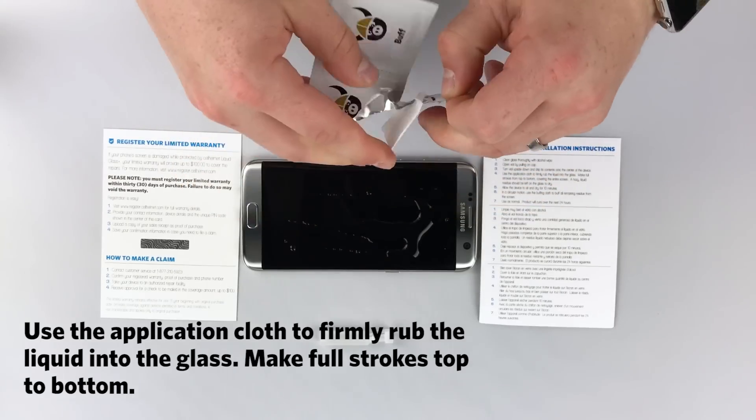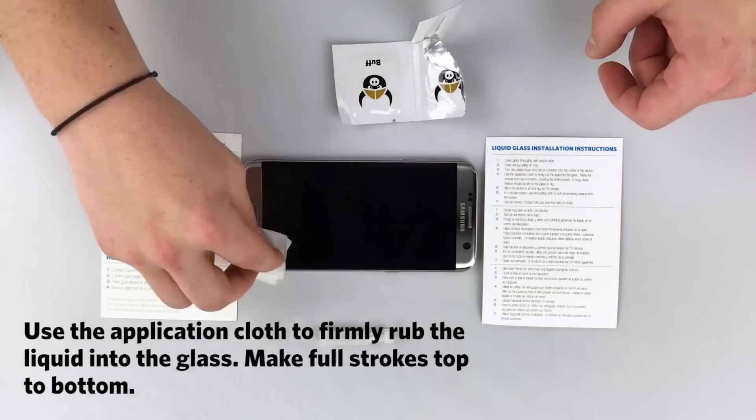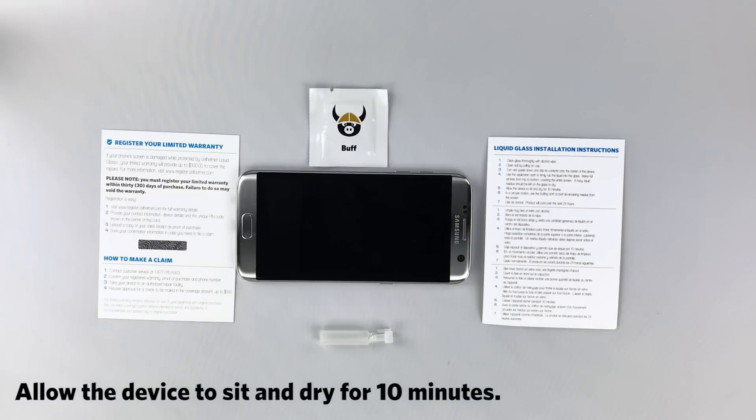Use the application cloth to firmly rub the liquid glass into the glass, making full strokes top to bottom. Allow the device to sit and dry for 10 minutes.